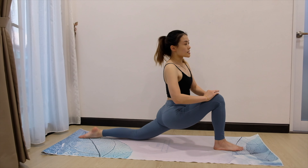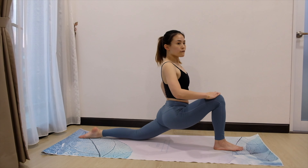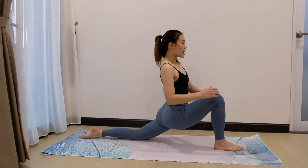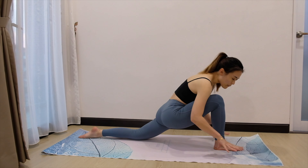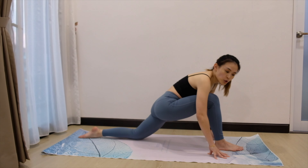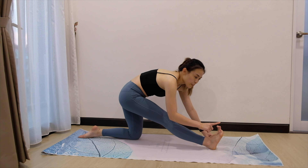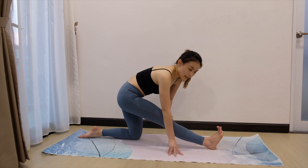If that is your max, just stay there. For 5, 4. Feel the stretch here. 3, 2, and 1. Now slowly bring both palms down. Push your hip back. Straighten the front leg and bring your toes pointing back to yourself. Straighten the front leg.